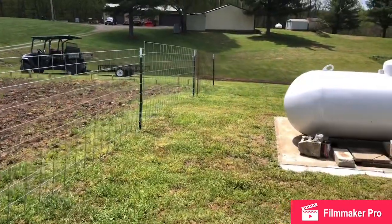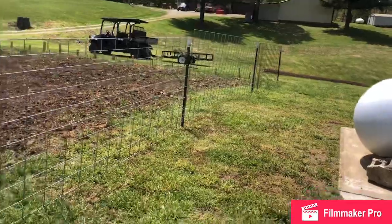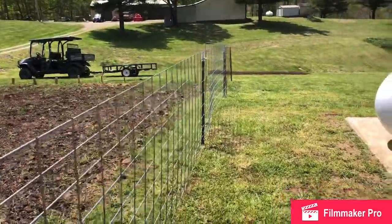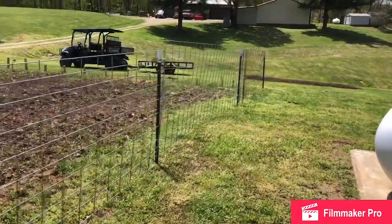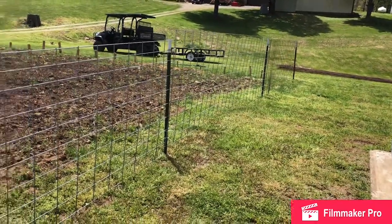That last one on the end is an old used panel — it's a little wonky — but it's holding up pretty well with just the middle of each panel fastened. We're going to get set up and see how it goes.